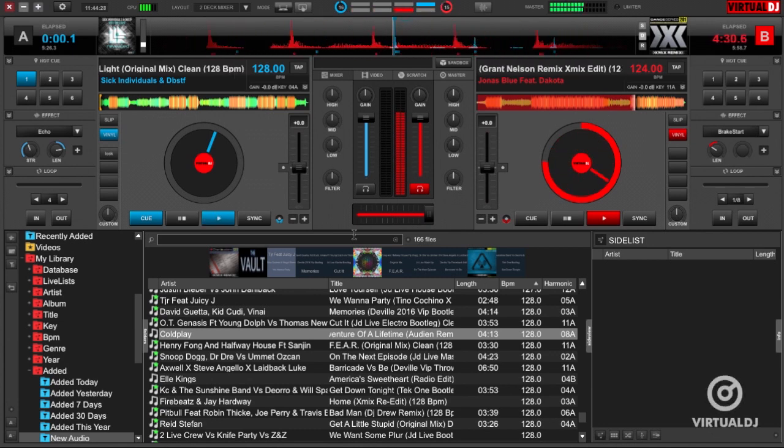Hey everyone, it's Brandon from Virtual DJ here with the tip of the day. Beat matching is a technique of synchronizing an upcoming track's tempo and beat elements to the currently playing track, and is used by many DJs to keep people from leaving the dance floor and to keep the vibe constant throughout their set.